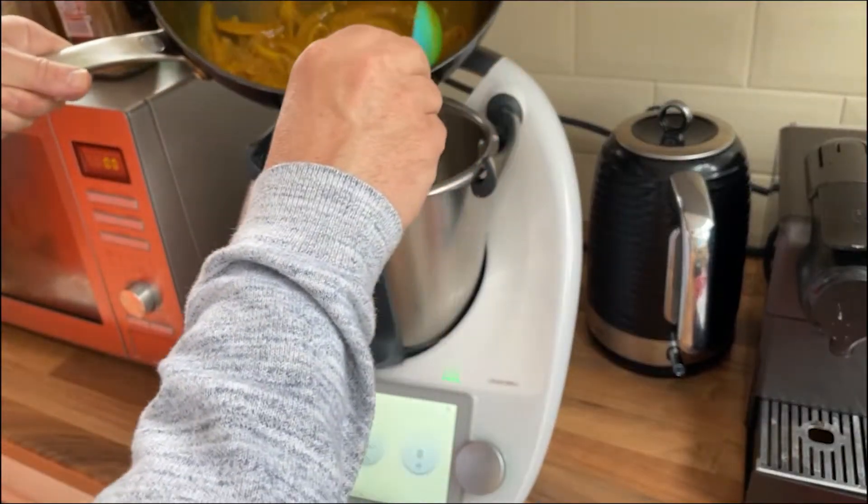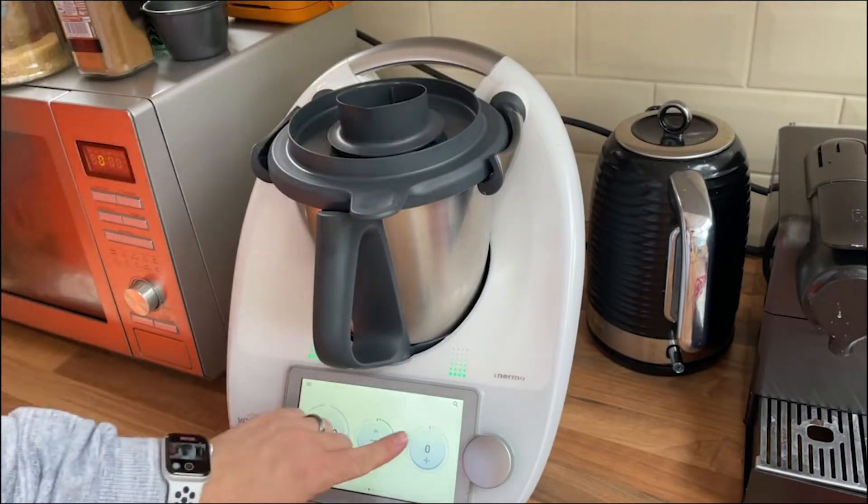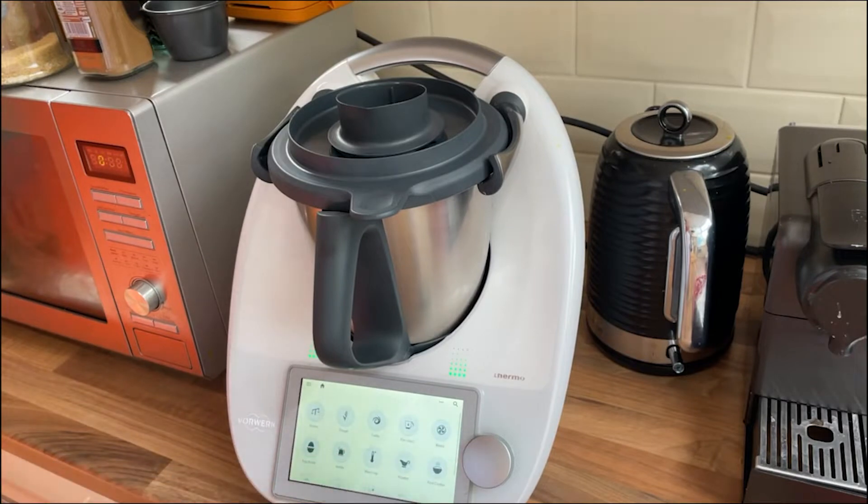Now we're going to stick it in the blender. Pop this lid back on. You could use a stick blender if you haven't got a blender like this. But if you haven't got any blender at all, just don't blend it and it'll taste just as good. Away we go.